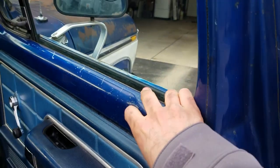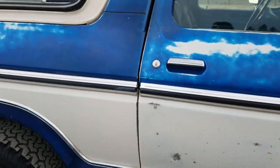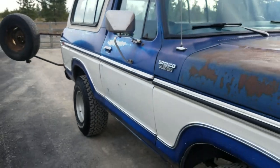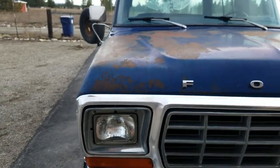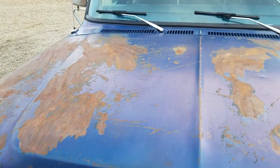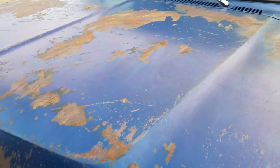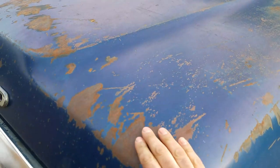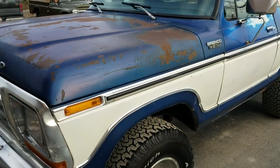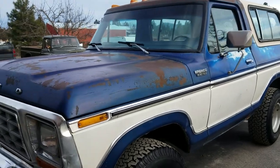Door locks — nice and smooth. Those doors just close wonderfully. The hood has got the paint come up in a couple of places — it's not flaking aggressively. This kind of is what it is from the age. When you get an original truck like this with original paint, that's going to happen.